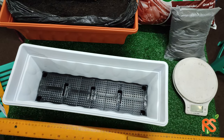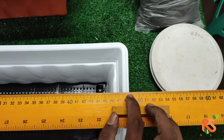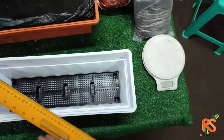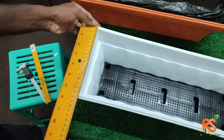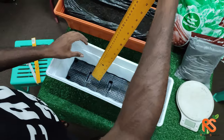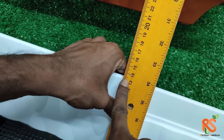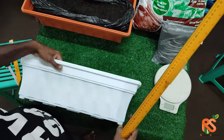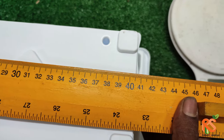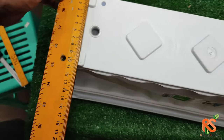Now let's move on to measurements. The outer diameter is 48.5 centimeters, while the inside diameter is 46 centimeters. The width is 18 centimeters, the depth is 13.5 centimeters, and the width at the bottom is 11 centimeters.